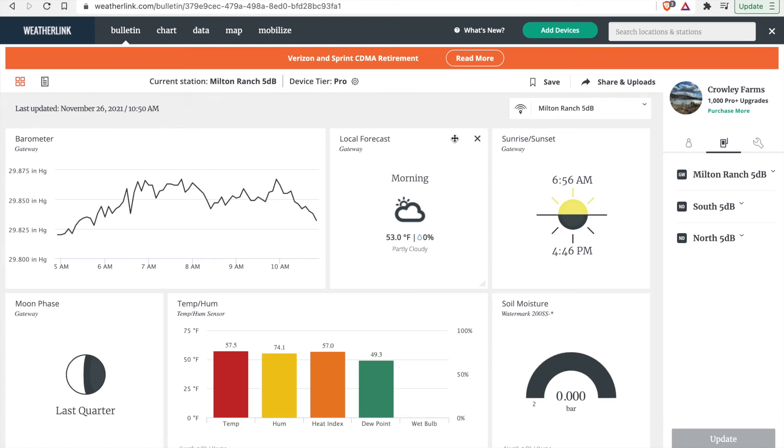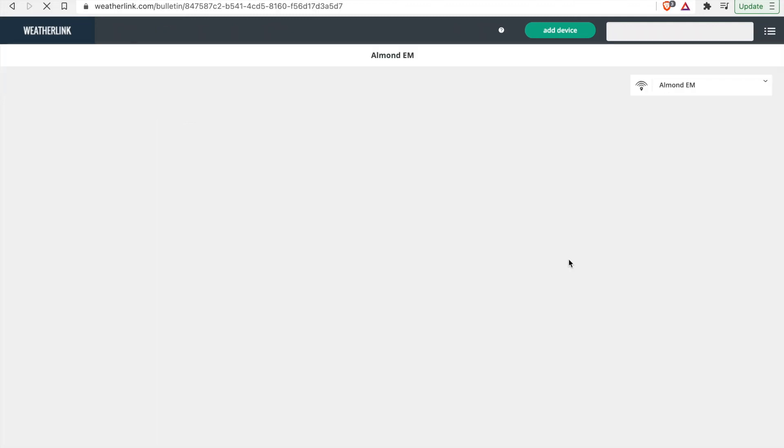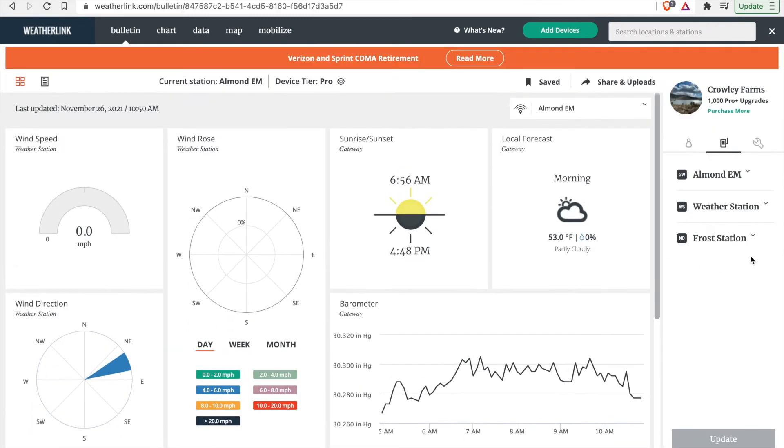Now we are going to import the data from your old Vantage Connect to your new EnviroMonitor system. Start by logging into weatherlink.com, then navigate to your drop-down menu and select your new EnviroMonitor system that you've installed. Make sure that the new system maps to the old system — so you have a gateway or a Vantage Connect, a weather station installed on it, and the node with the extra sensors, such as a temperature and humidity sensor.